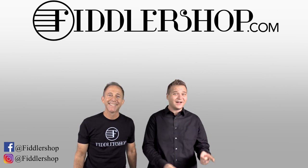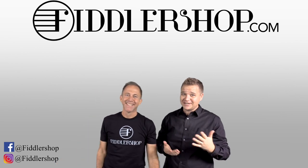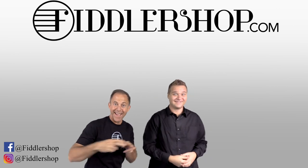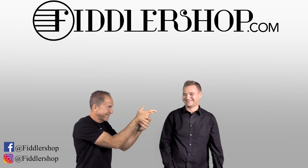If you want to buy this product, just click right up here — right there, do it. We would also love it if you subscribe to our channel so we can keep in touch — it's right over there. And if you want to learn more about us, click right here. Bye-bye, FiddlerShop.